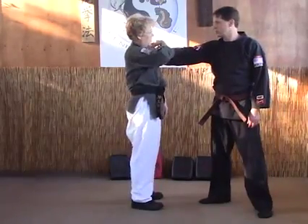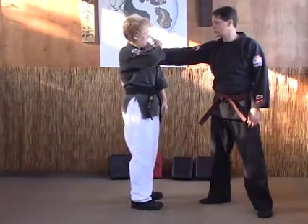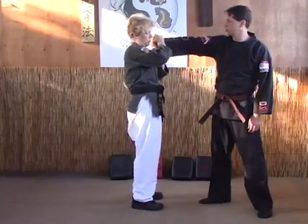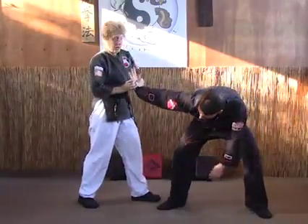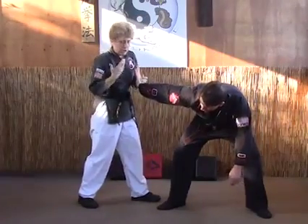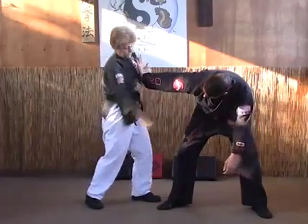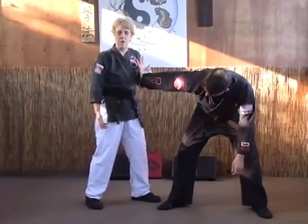We're going to grab it the same way, except this time when we grab, we're grabbing the other side down where the pinky is, and we roll it over, and as we do so, we step back. This is where most people mess up the lock — they stop right here. If you notice, Lee is still in a position that he could really counter if he wanted to.